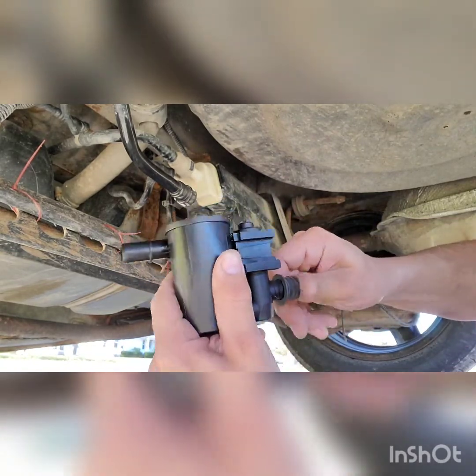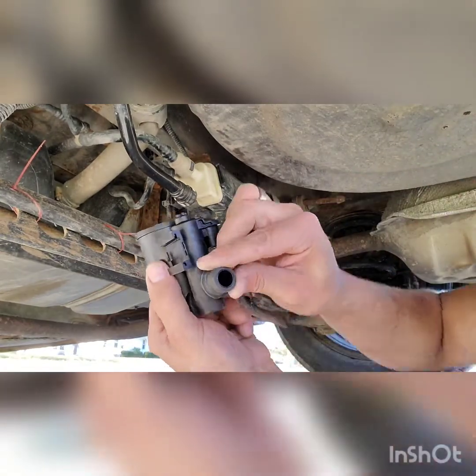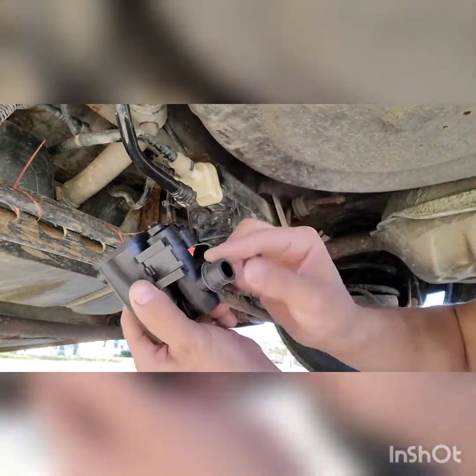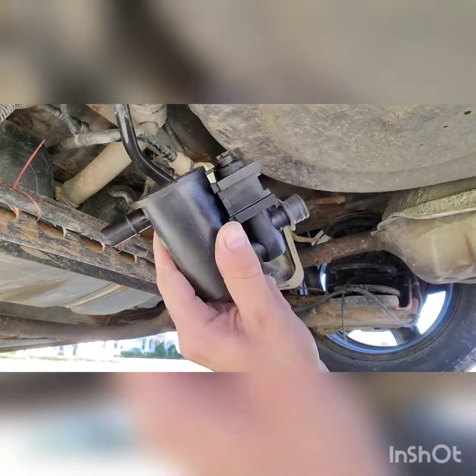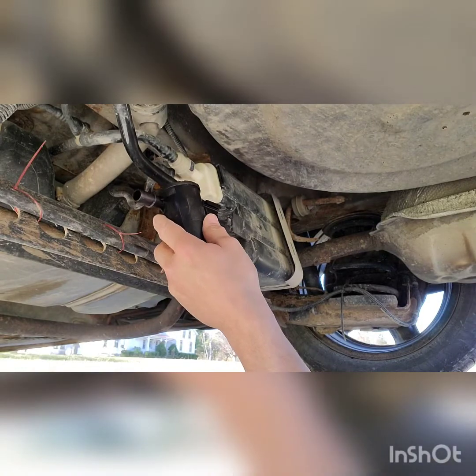I'm going to put it at the beginning of it just so it's evenly flush. See how I got her flush there — flush with the end. Perfect. This is a vent solenoid guys — vent solenoid.